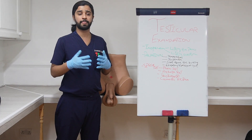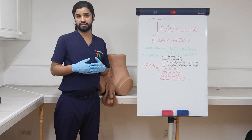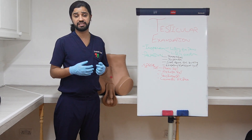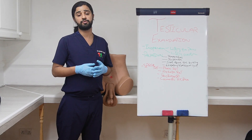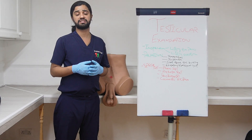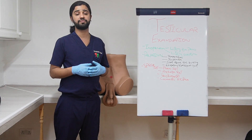Now before going to the procedure, first we need to explain to the patient what we are going to do, the position, the exposure, and the chaperone as well. We need to tell the patient that I am going to look at your external genitalia, I will also be touching your genitalia, and I will be doing some special tests as well. The examination will be in standing position, the exposure will be below the waist, and a member of the medical team will be with us to ensure the privacy and dignity of the patient.